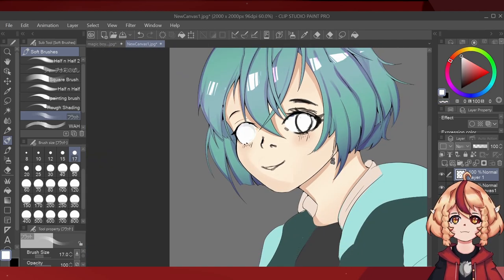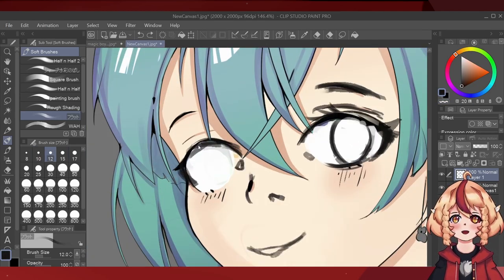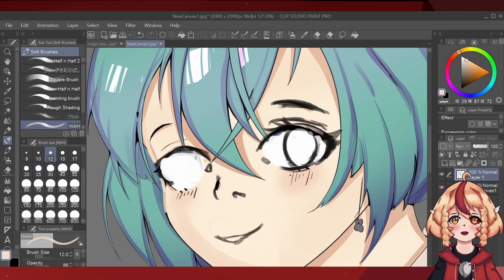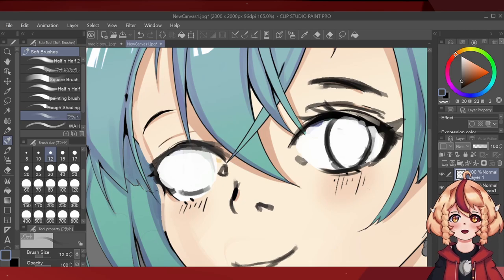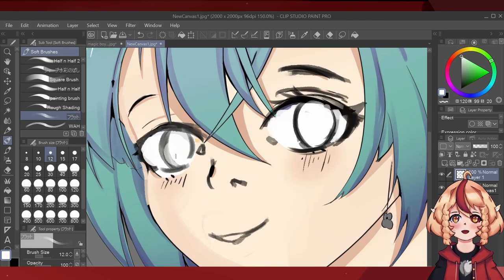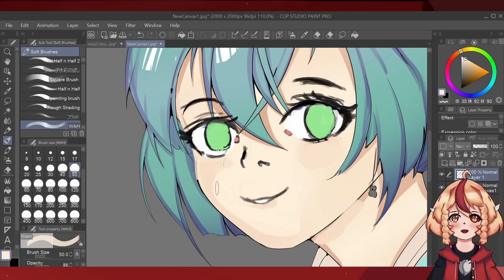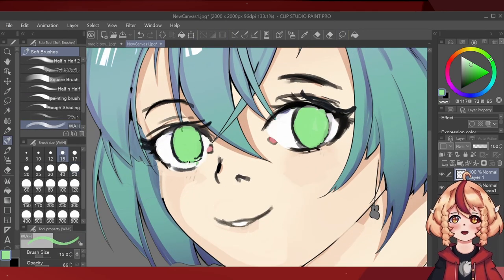I kept working on the eyes. I have a lot of footage from them because I enjoyed the process, including fixing the eyebrows. I just wanted to make this character feel alive. Even so, one eye is a little lower than the other, and that's slightly annoying me watching the recording back now.